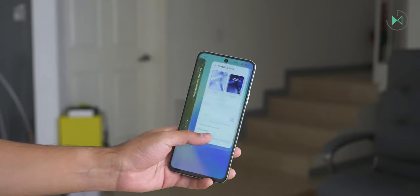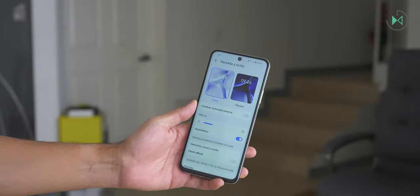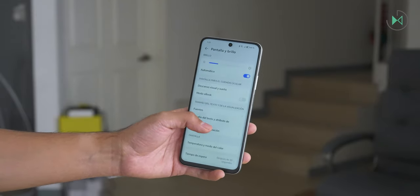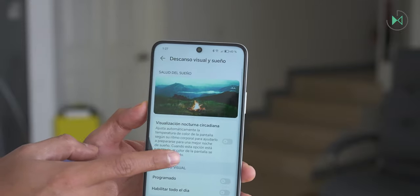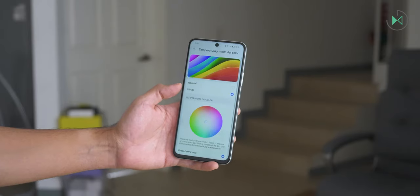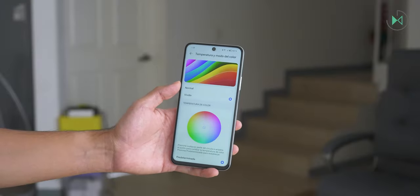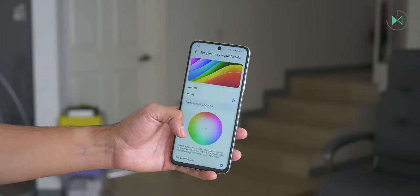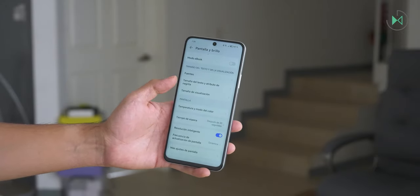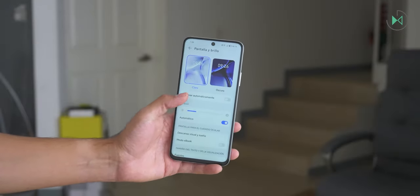It offers 90Hz refresh rate, so it can display fluid movements. Overall, it's a screen that meets halfway but is not spectacular in contrast and color intensity. Fortunately, it comes with good visual rest modes and reading modes. You can also adjust color saturation. However, being a TFT display without AMOLED technology, you won't get vibrant colors anyway — you'll almost always want it on the vivid setting. The TFT technology is probably a point that works against it, although the rest of the screen specs are fine.